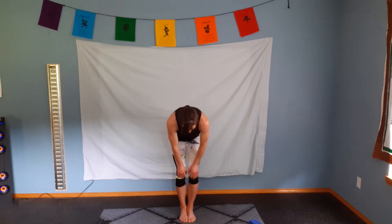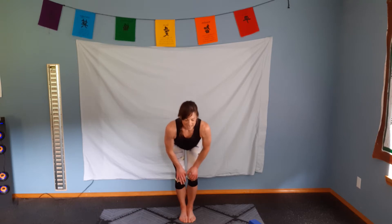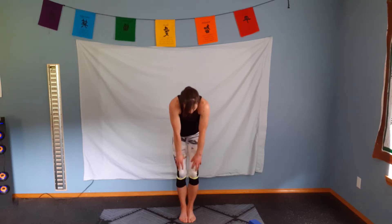Inhale, exhale, and curl. Inhale, exhale, head up, tail up. And inhale. Exhale, slowly curl up one vertebra at a time. Breath comes in. Inhale. Excellent.